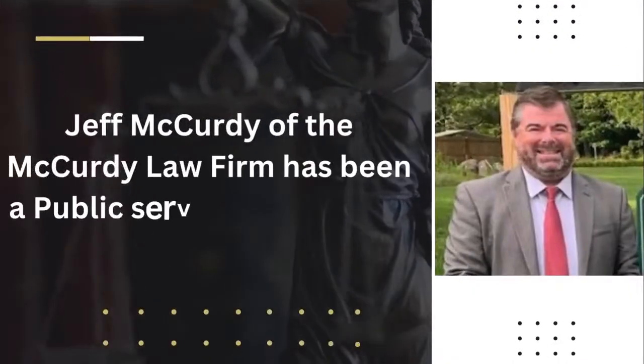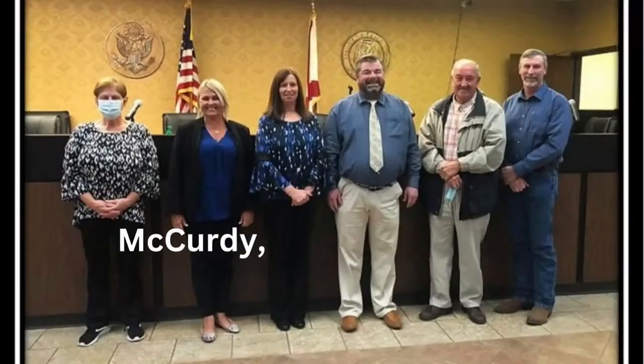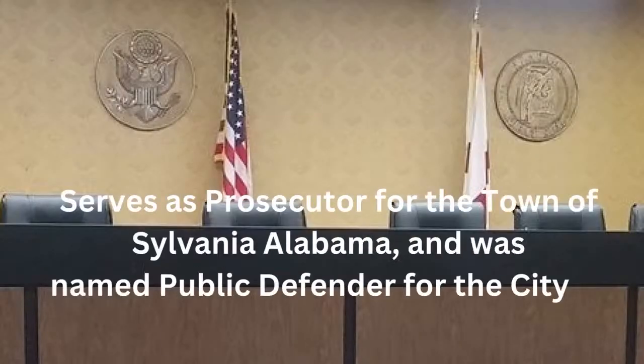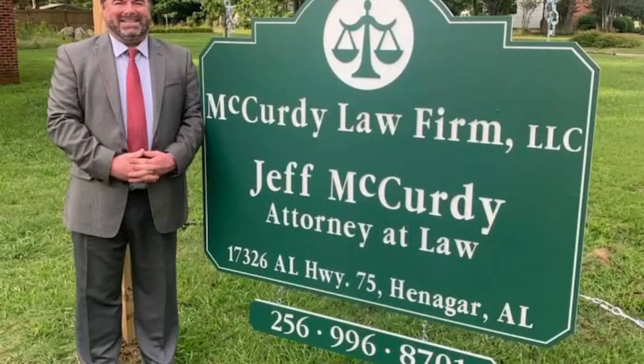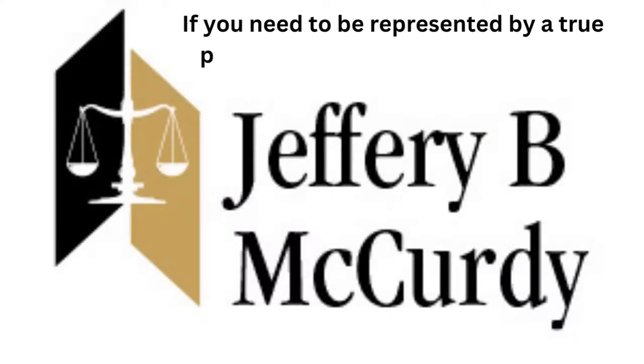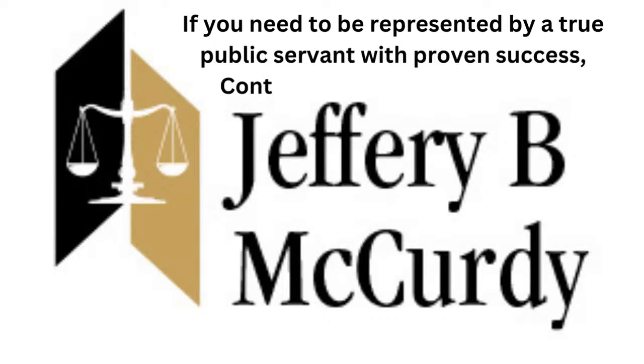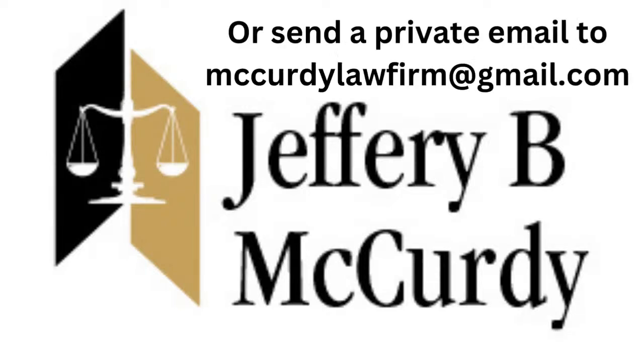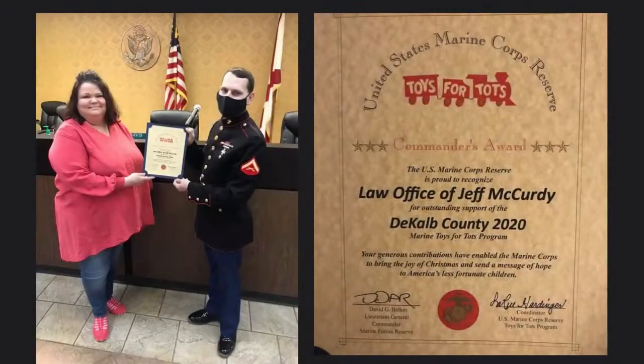Jeff McCurdy of the McCurdy Law Firm has been a public service of this area for over 10 years. McCurdy, a member of the Henniger City Council, serves as prosecutor for the town of Sylvania and was named public defender for the city of Rainsville. The McCurdy Law Firm is located at 17326 Alabama Highway 75 in Henniger. If you need to be represented by a true public servant with proven success, call Jeff at 256-996-8701 or send a private email to McCurdyLawFirm at gmail.com.